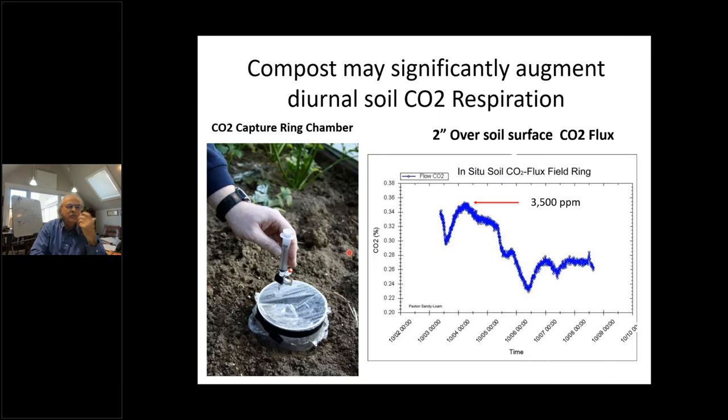Compost is that active that it can draw the oxygen out of the air. I started measuring this in soil — when we put compost in soil and take extracts of air coming off the soil to see how much CO₂ is there, it's enormous. At the peak of warmth in the day, we were measuring 3,500 parts per million of CO₂ only a couple of inches off the ground. This shows you that as you enrich soil, you're going to push up the respiration rate quite a bit.